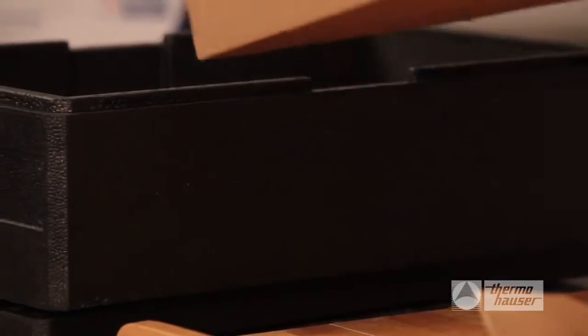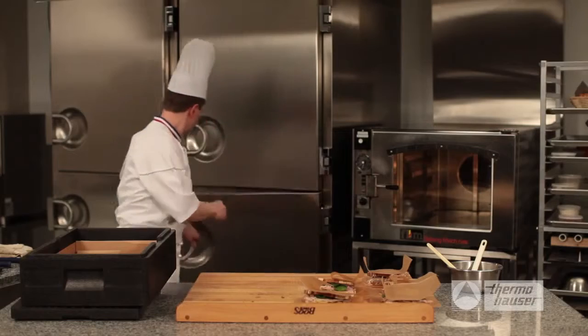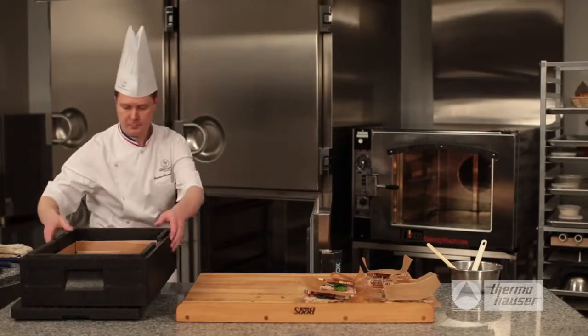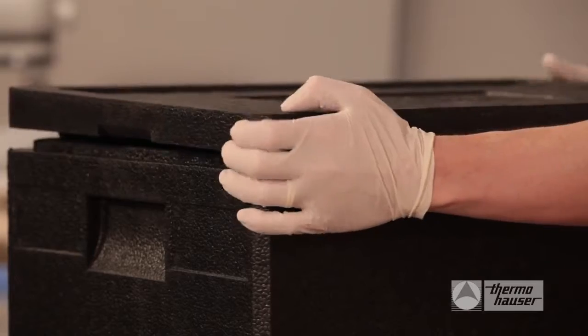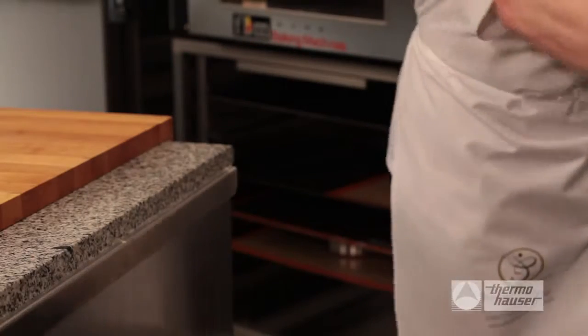Your sandwiches can now be put into a Thermohauser transportation and storage box. These boxes come in a variety of sizes and can be loaded and even refrigerated until you need to transport them. Thermohauser also has wheeled carts, making transportation much easier for those larger catering jobs.